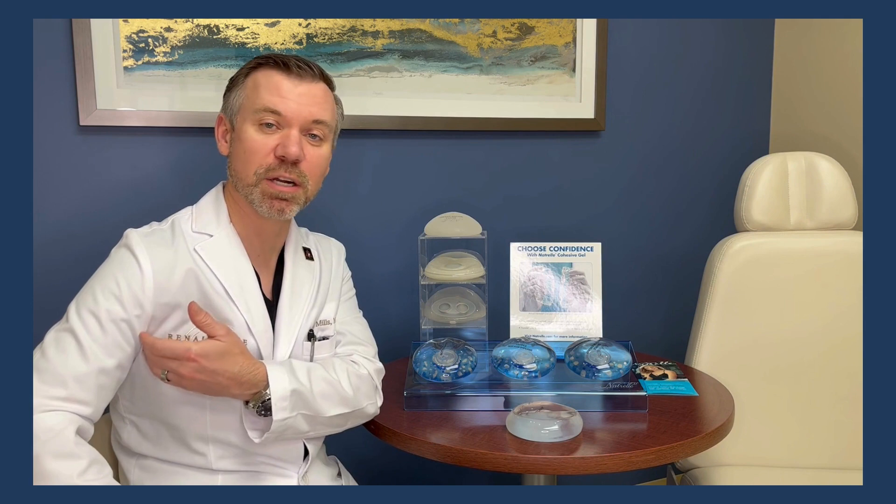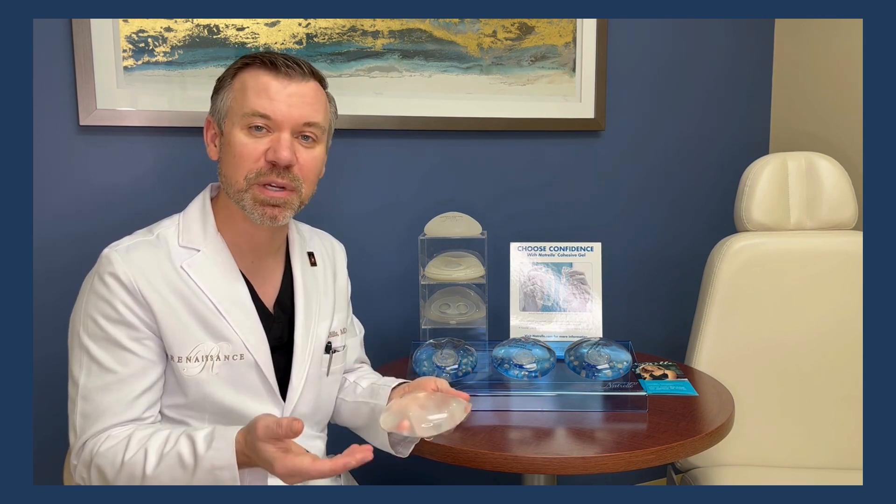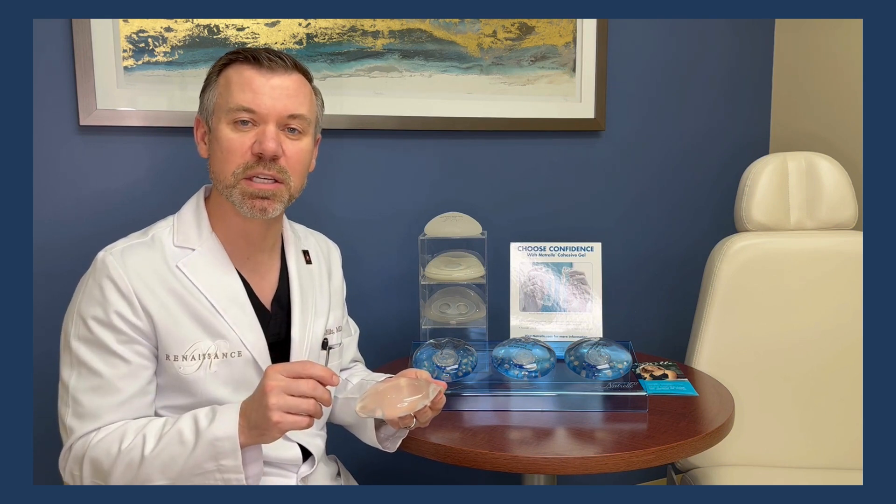Let's talk about incisions. Incisions can be in a variety of different locations. Traditionally, when you're using a saline implant, you have a few different options: incisions up underneath the arm, incisions around the nipple and areola, or ones underneath the breast. The reason you can use any of those incisions with a saline implant is because it has a valve that I fill after it is inside the breast pocket, so I can slip it in through a very small incision.